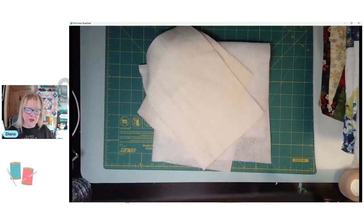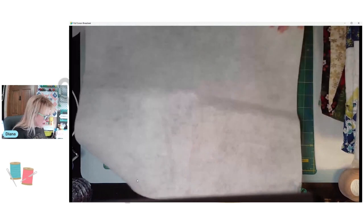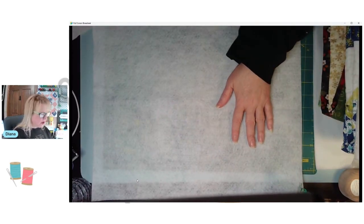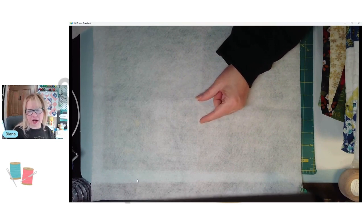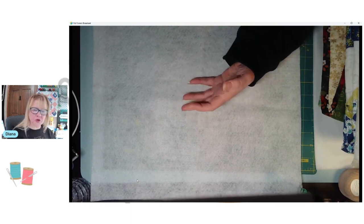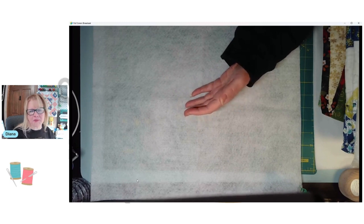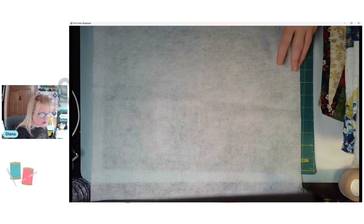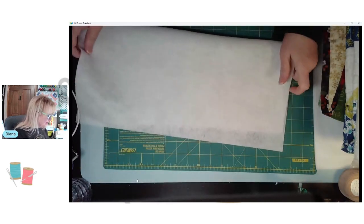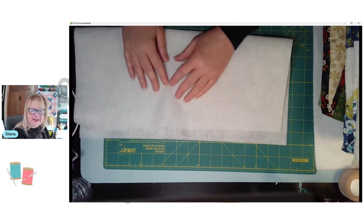Let's get started. I'm going to share my screen and we'll go under my camera. I have a few pieces of batting here. This one is 100% polyester - a high loft polyester is typically not recommended for quilting. It's a little too lofty. If you want to sew it by hand or on your sewing machine where you can control it better, you could use it, but most quilters prefer not to use something that is a high loft of any kind.